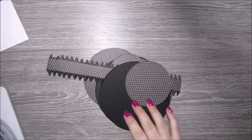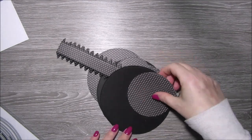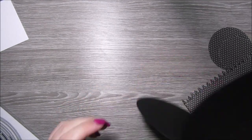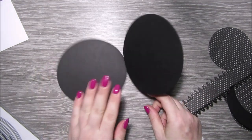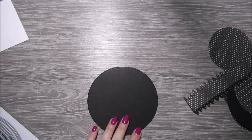Hi everyone, it's Anne here from Positively Papercraft and I'm just back today with a tutorial for this hat easel card which also has a matching gift box.